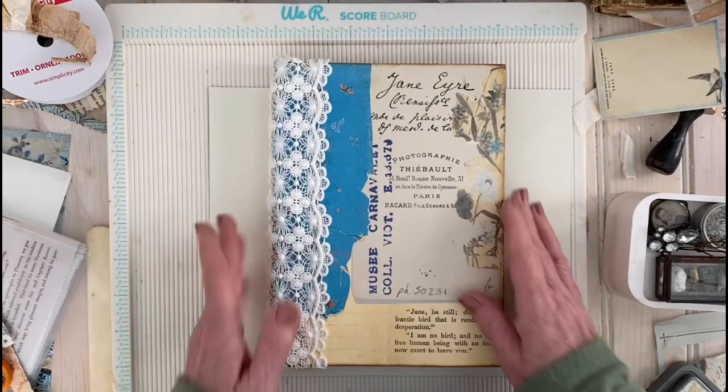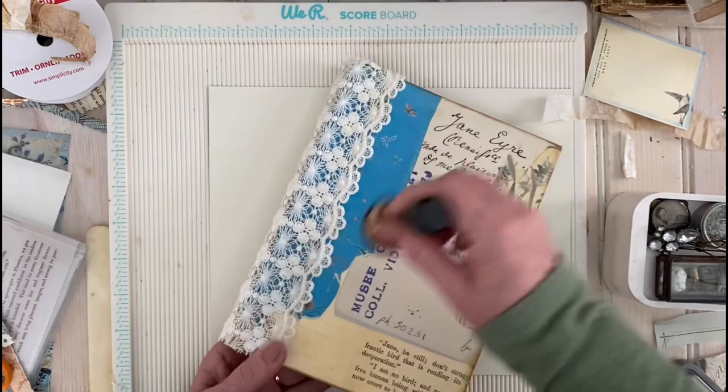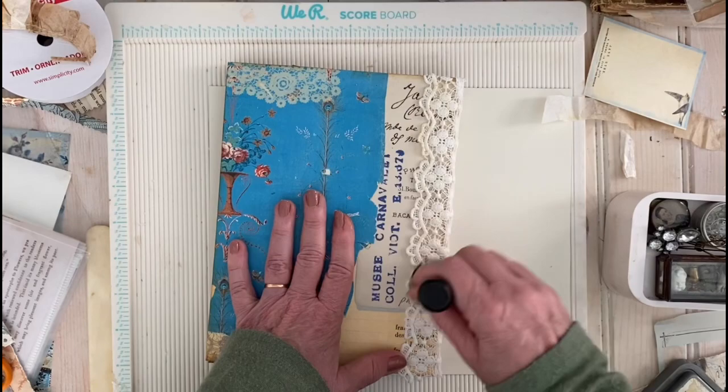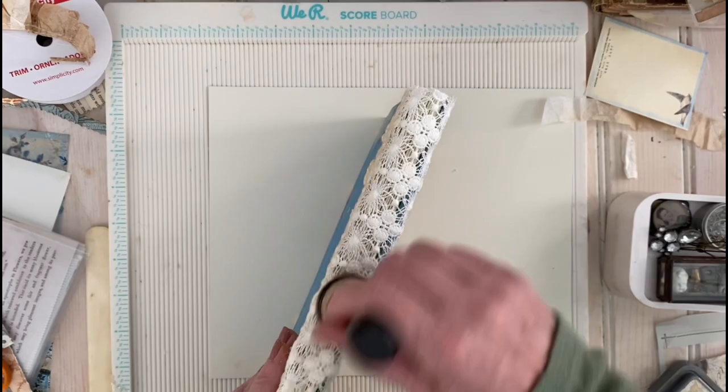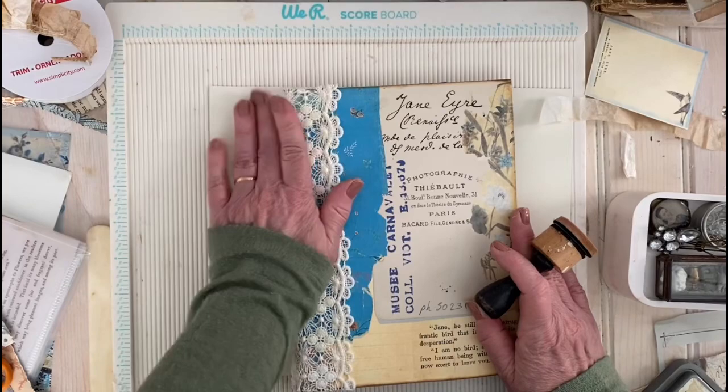I'm going to be a little sacrilegious on this pretty lace and ink it up to age it a little bit — because I'm not a stark white person. I didn't wear a stark white wedding dress, I wore bridal white and I loved it. I just tend to like bridal white — it's an official color. It's not ivory, it's not bright white, it's just the most beautiful creamy color.